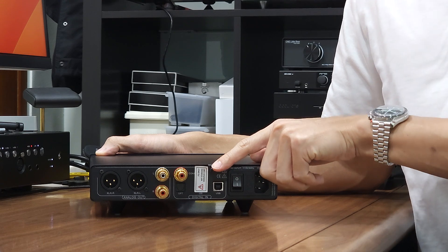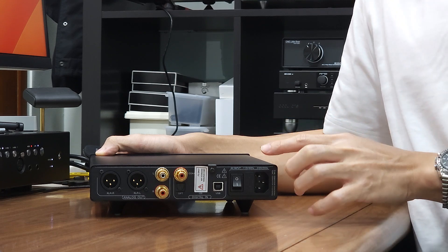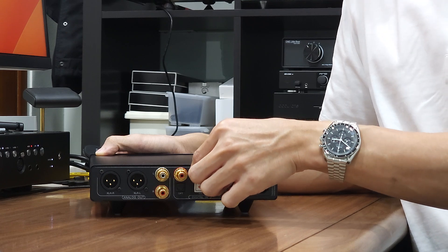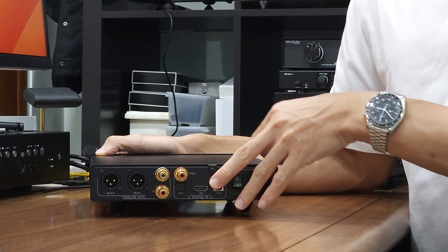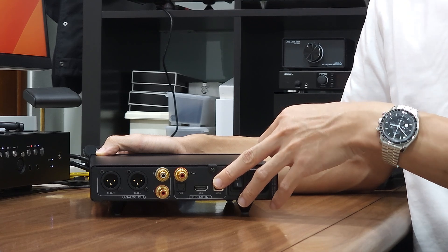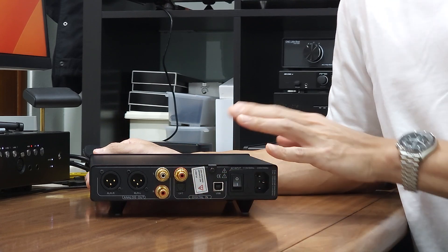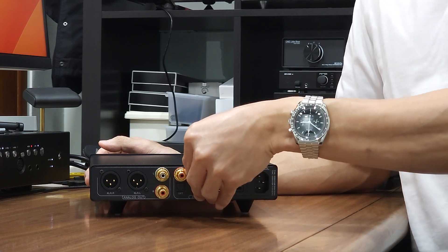There is also a sticker for the I2S HDMI connector. I2S has no industrial standard and most manufacturers use an HDMI connector because of its superior quality. But please do not connect this HDMI connector to a Blu-ray player or computer HDMI output. This is not a typical HDMI multimedia interface — it is a purpose-built I2S over HDMI. If you do not use I2S, you may leave this sticker on to cover the HDMI connector.